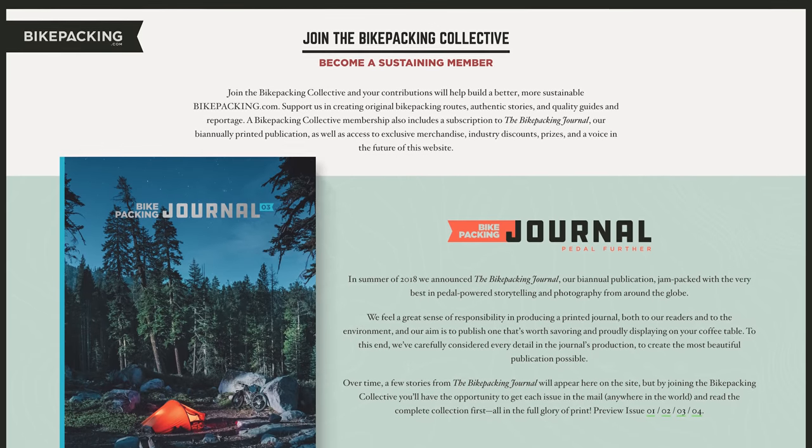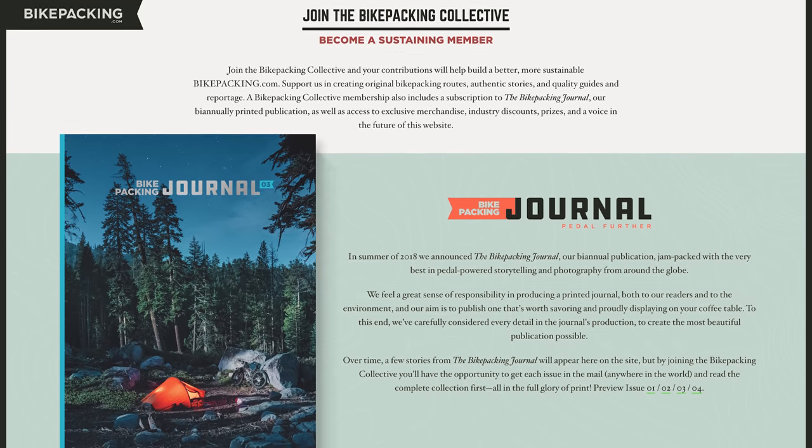If you like what you see in our videos, make sure to hit that subscribe button and notification bell. If you want to help support us a touch more, you can do so by signing up for the Bikepacking Collective, which is bikepacking.com's annual membership. Without the Bikepacking Collective, we wouldn't have these videos or the content you see on bikepacking.com, and we definitely wouldn't have our Bikepacking Journal, which is our print publication shipped to your door twice a year. Click the link below to learn more.